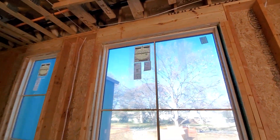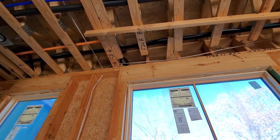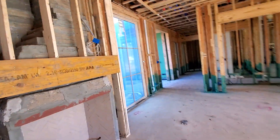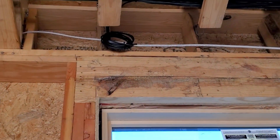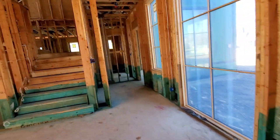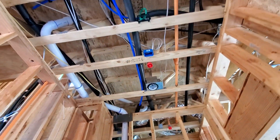Coming up here into our pocket will be recessed shades that go up into the cavity. We've got Cat6 and 16/4 running to both of these shade locations, because there are different types of shades out there — Lutron uses 16/4, Q-Motion uses Cat6 — so we want to make sure every shade has the ability to hook up. We've got a wireless access point right there in green to cover this side of the house.